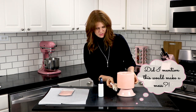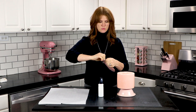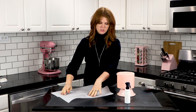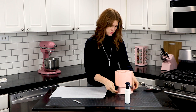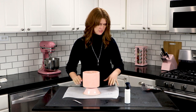Now you want to take a paper towel and just dab the drips that are coming on the bottom, and take your velvet flock by Cake with Pamela Jane and open it up. You want to move the cake onto a piece of parchment paper to catch the excess so that you can reuse the velvet flock on other pieces.